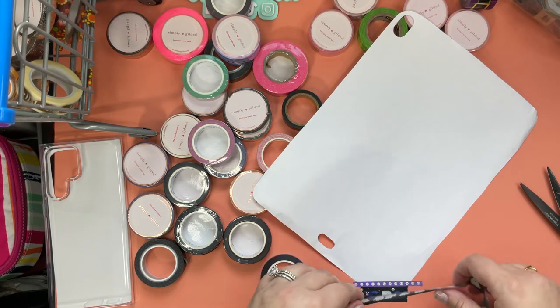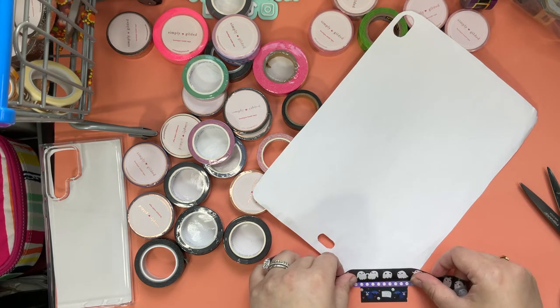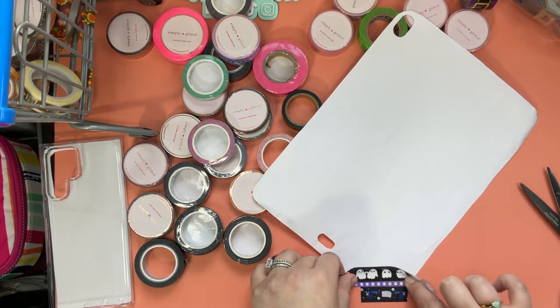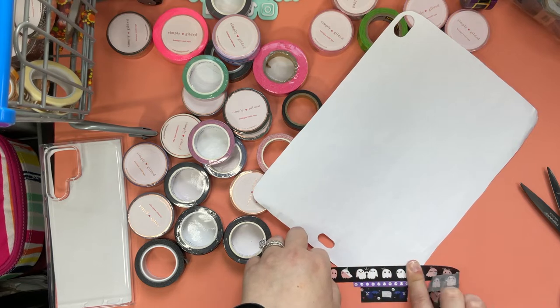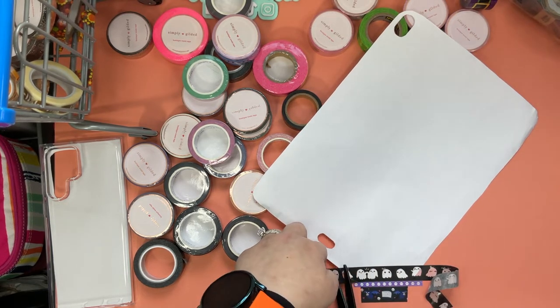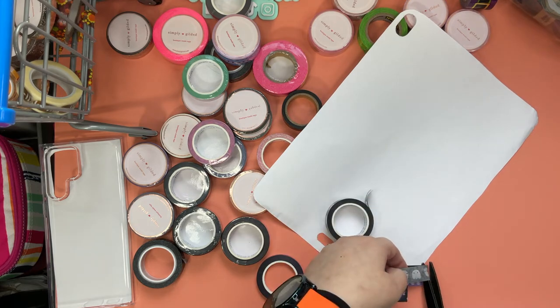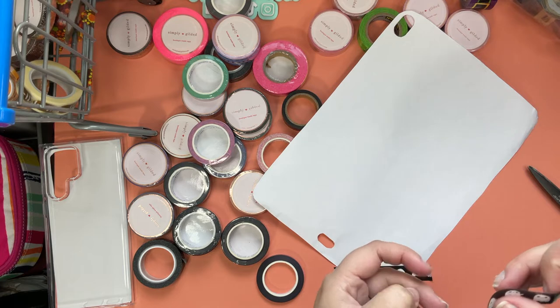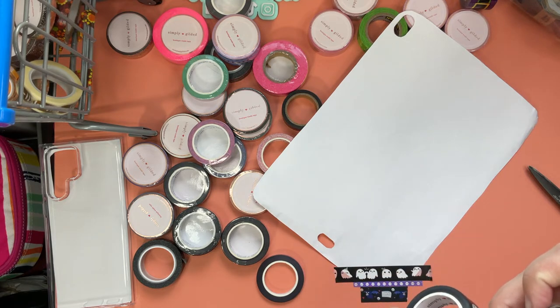I just get it as close as I can at the bottom, just because I like it to be flush. Then I'm just going to trim this off because this is kind of a lot — I don't want to waste it. I put it right back on the roll because maybe we'll use it for my phone.